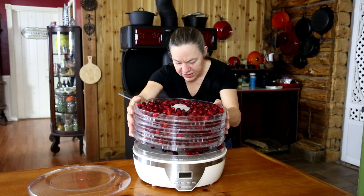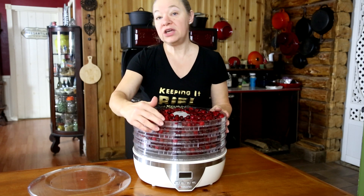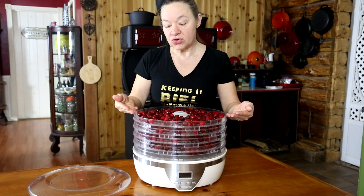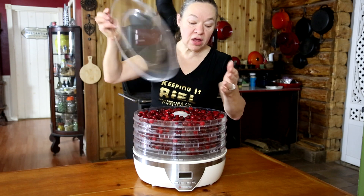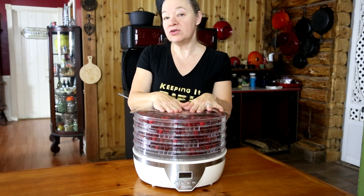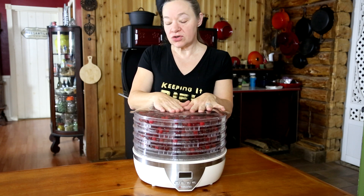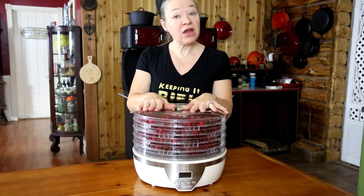Now that all the trays are loaded, I'm carefully setting them in, making sure each tray is lined up with the little stands to keep space between trays for good airflow. I'm putting the cover on and moving this over to our counter. For this particular dehydrator I'm using the grape setting — 158 degrees for about 16 hours. Let's get this plugged in and running.